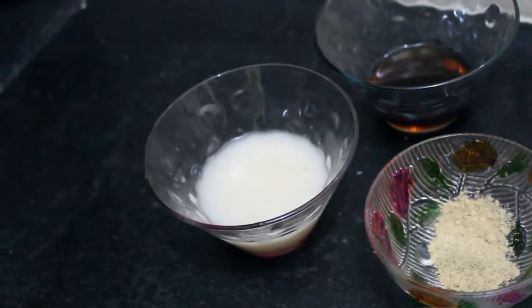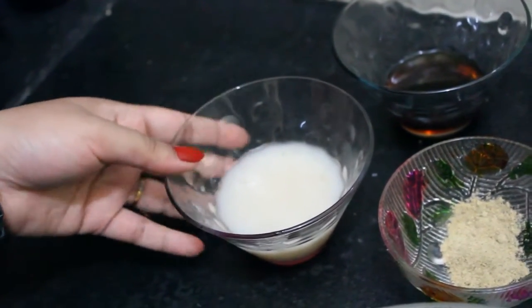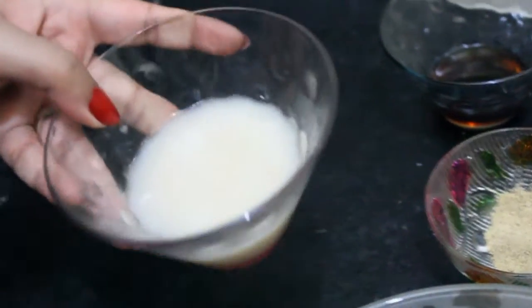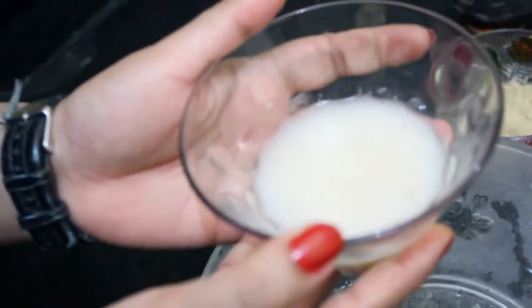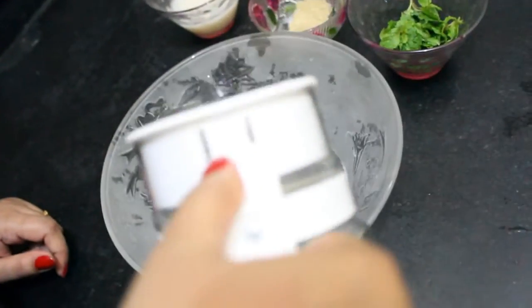Now let's begin. First deseed the lychee and make a pulp out of it. I have ground it in a mixer grinder and you can see this — a puree kind of thing. Now we will add water in our mixing bowl.